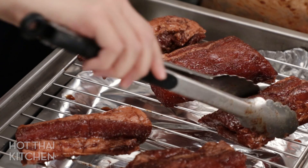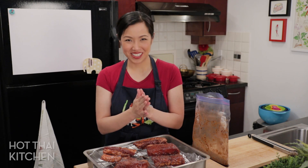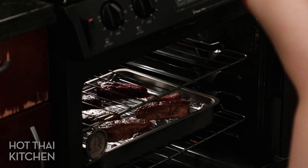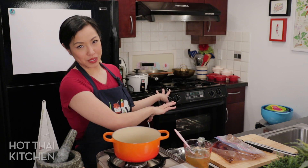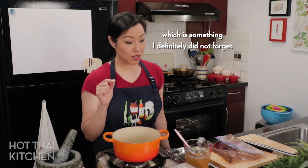This goes into the oven at 400°F (200°C) for about 30 minutes, or until the inside reaches about 155°F, which will carry over to about 160°F — fully cooked. While your pork is roasting, if you haven't started your rice, make sure it's going right now so you don't forget, and then we're going to make the gravy.